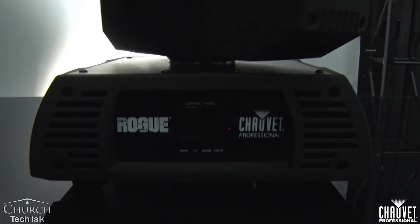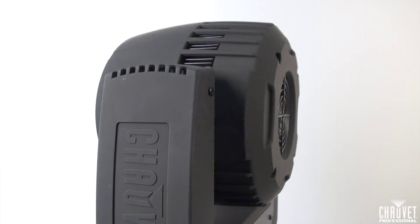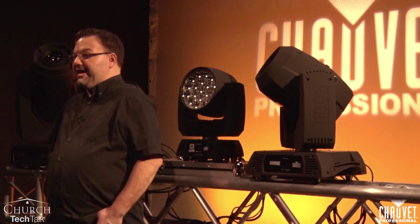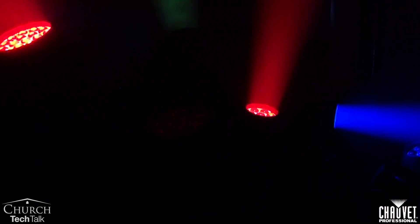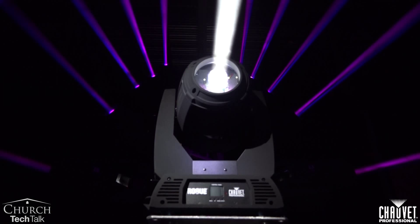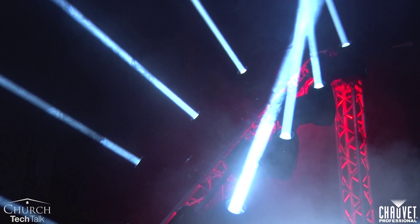The first fixture is a spot fixture. Spot fixtures have a hard edge to them. They have gobos, color, as well as the typical pan and tilt. The second fixture type is a wash fixture. A wash fixture usually has a soft edge to it — more of a spot and flood of the beam — in full color mixing as well as pan and tilt. The third fixture type is relatively new to the market and it's called a hybrid fixture. With a hybrid fixture, you get some of the aspects of a spot fixture such as the gobo patterns, but you also get some of the aspects of a wash fixture such as a soft edge beam, all in one fixture.